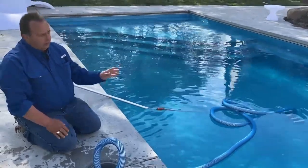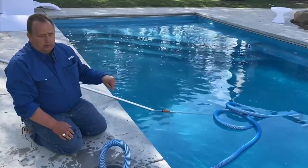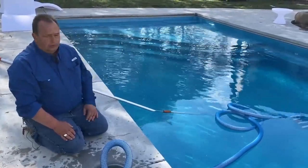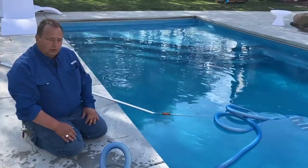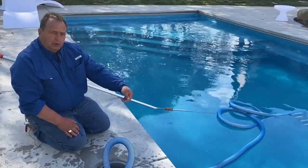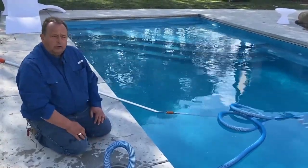Next thing we need to do is adjust our equipment so that we're going to get proper vacuuming pressure coming through the skimmer for the manual vac. It's also important to note that you've got to have the water level up high enough inside the skimmer so that you have water in here and you're not pulling air through your skimmer.